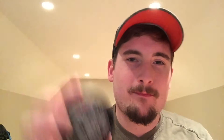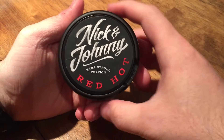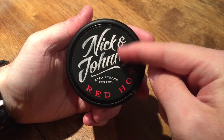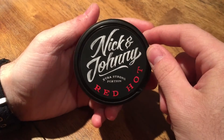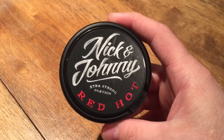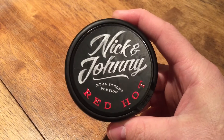Anyway, let's take a look at the can and the portions, and I'll tell you a little bit more about this really tasty snus. So let's take a look at this Nick and Johnny Red Hot can. This is a really cool can — it's all blacked out. That really cool Nick and Johnny font that's found on all of their products. I really like that lettering. It sets the can off really nice and adds a little bit of flair to what seems to be a plain can.